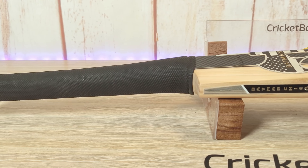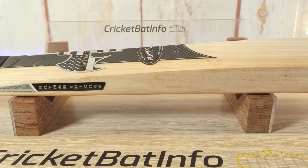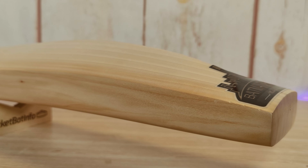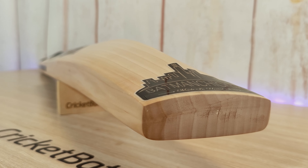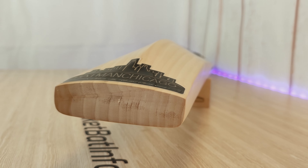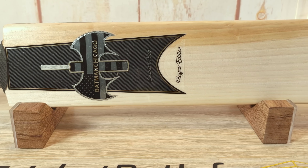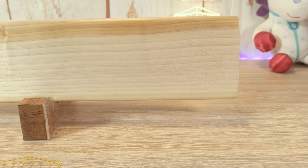Firstly, thank you very much to Batman Chicago, Asker, for sending this over. Asker actually started following the channel when I was still doing photo albums on Facebook and he was getting into repairing bats and we used to chit chat about different things. Over the years he's developed himself into quite a confident repairer and he's moved on now to making his own bats.